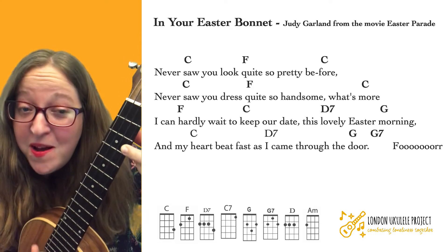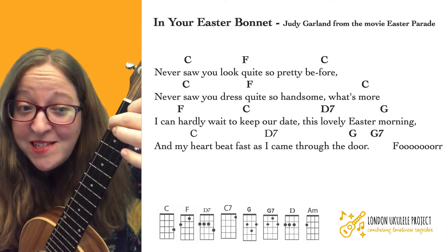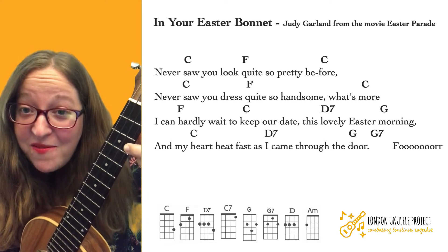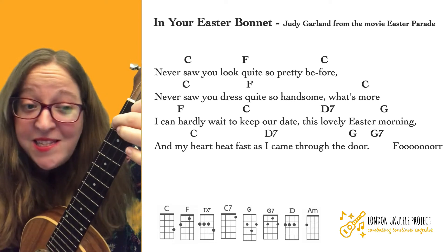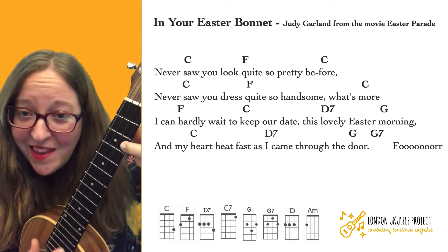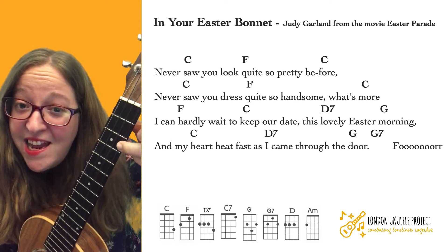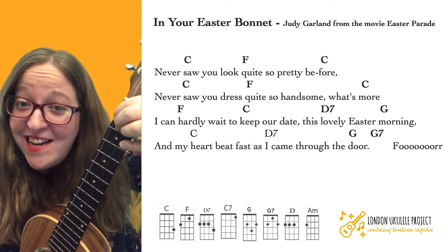Starting on C: 'Never saw you look...' Then F, F — 'quite so pretty.' Then 'never saw you dress...' — F — 'quite so handsome.' Then F — 'I can hardly wait...' — C — 'to keep our date.' — D7 — 'this lovely Easter morning.'